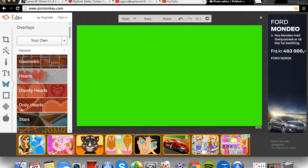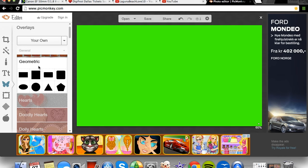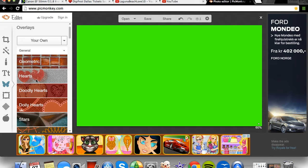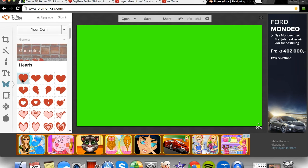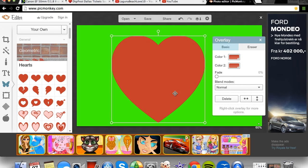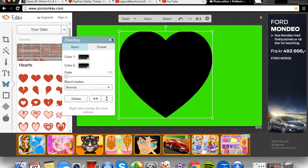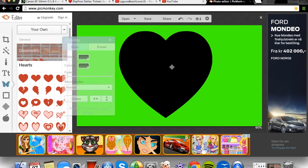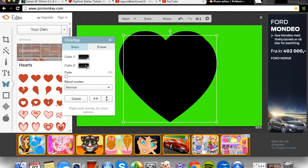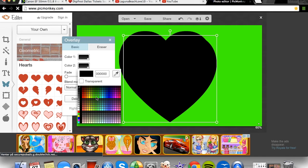You can customize your own green screen — you can do geometric styles, hearts, and so on. I'm just going to do a fast one to show you how it can look. I'll go with a black heart, then duplicate this overlay and choose the brightest green.